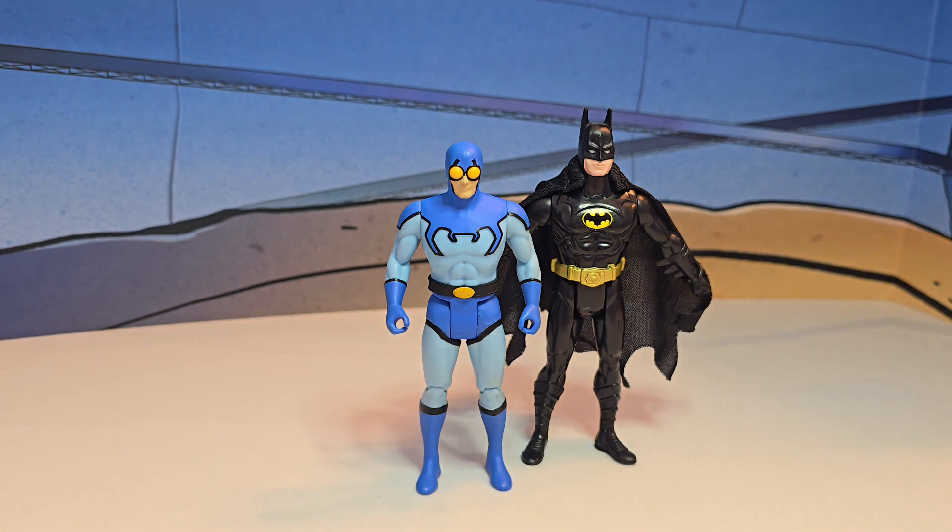I think it's an awesome figure. Did you guys pick this one up? Did you guys pass? Leave me a comment, please subscribe, and I'll see you on the next toy episode.